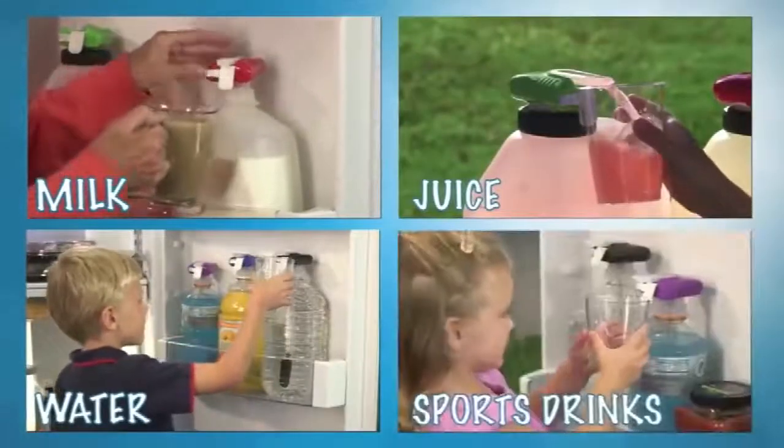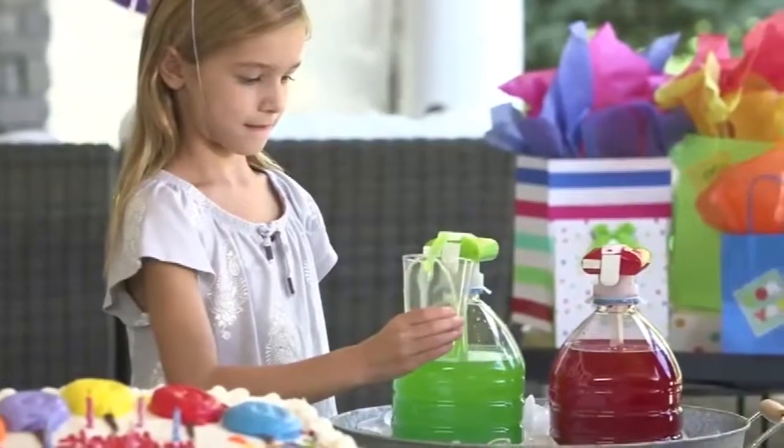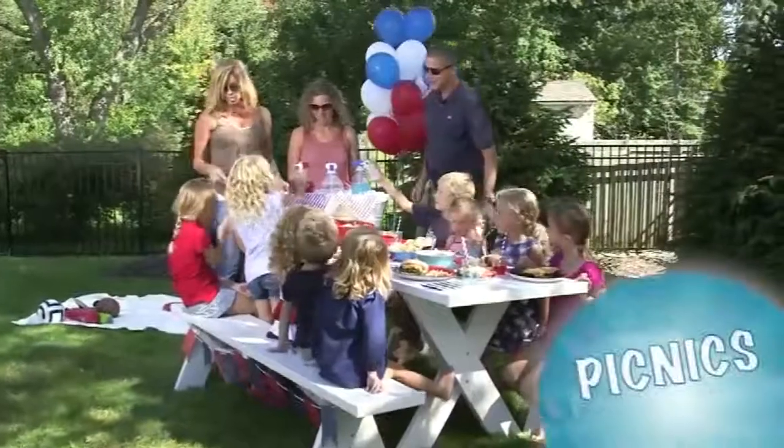Water, sports drinks, and so much more. And it's battery powered so you can take it anywhere. It's perfect for dispensing beverages at picnics.